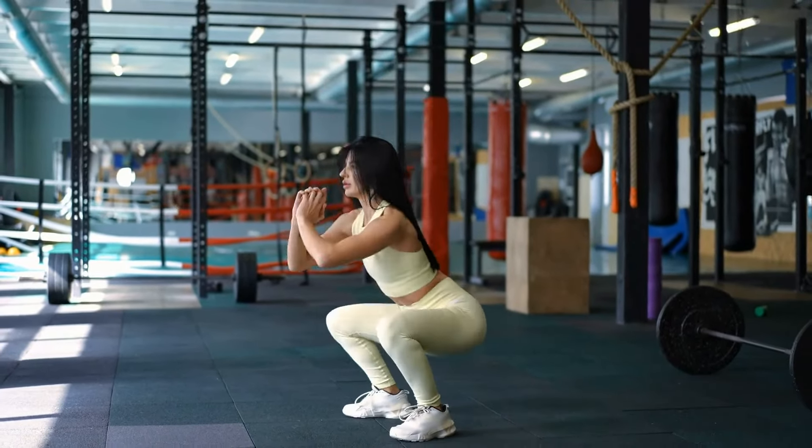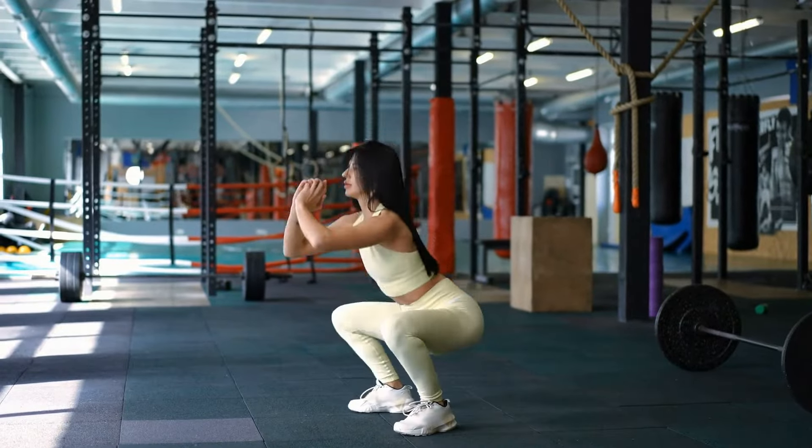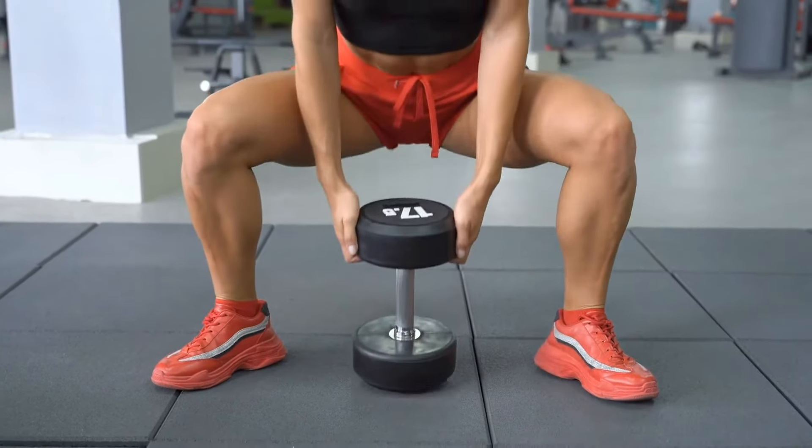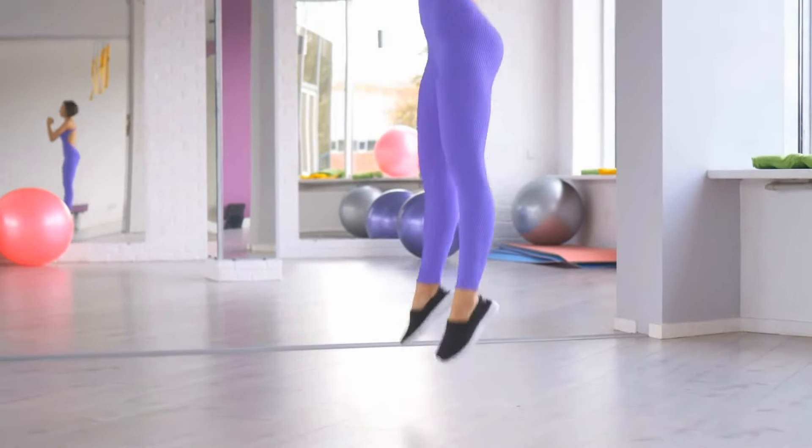One, start with squats. Stand tall, then lower yourself into a sitting position. For more of a challenge, add some weight or try jump squats or single leg squats to increase intensity.